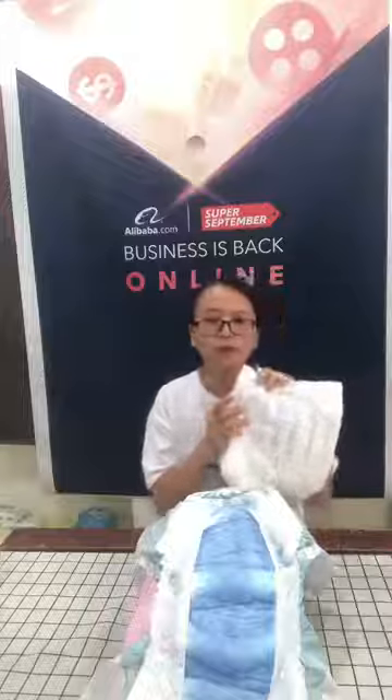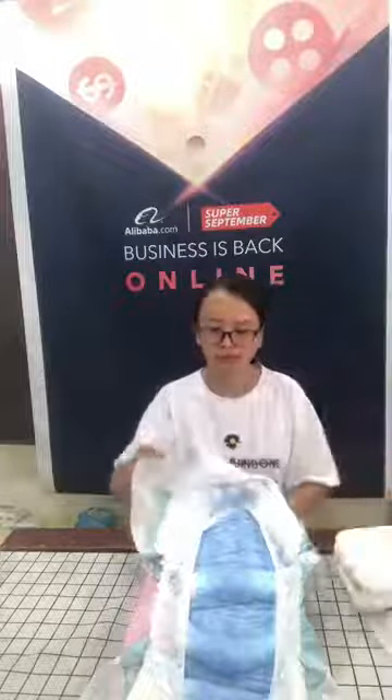Now I will introduce the materials. First, I'll talk about the back sheet. The adult diaper has two types. One is the PE back sheet. The other one, with printing, is the cloth-like back sheet.